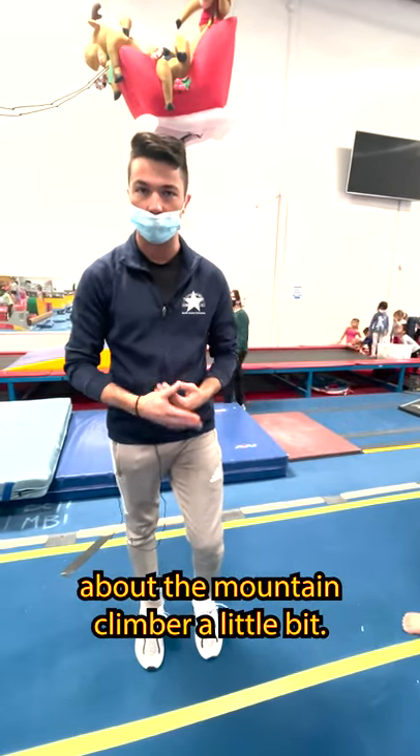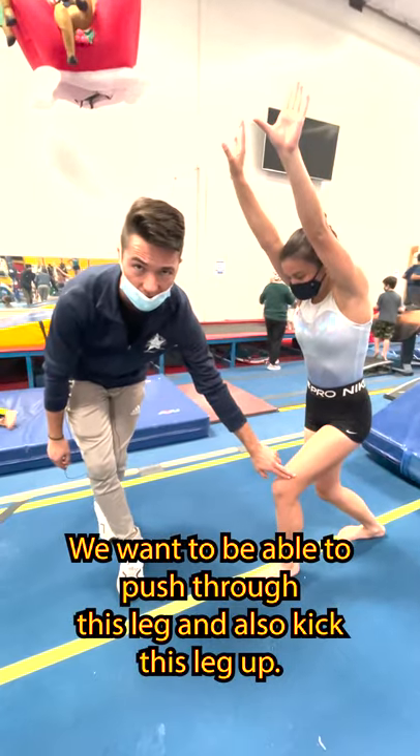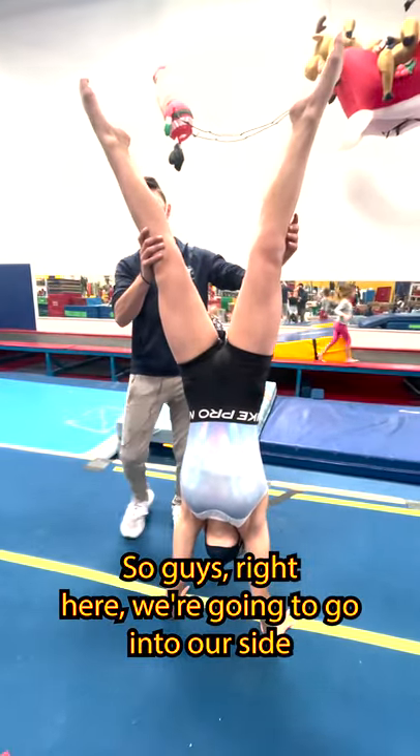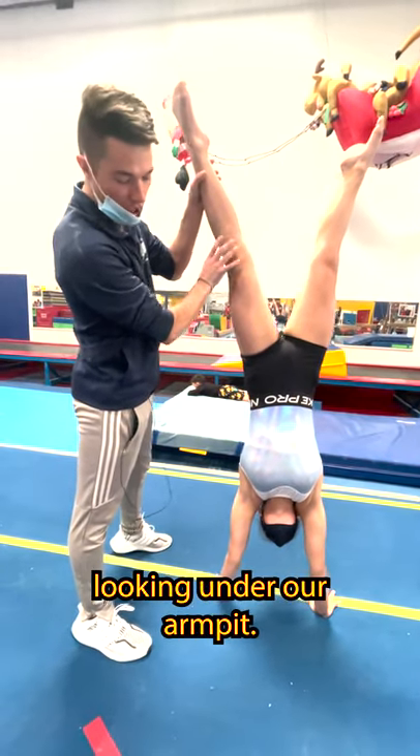So now we're going to talk about the mountain climber prep and shape. We want to be able to push through this leg and also kick this leg up. Right here, we're going to go into our side handstand. I like to do this because we're going to practice looking under our armpit.